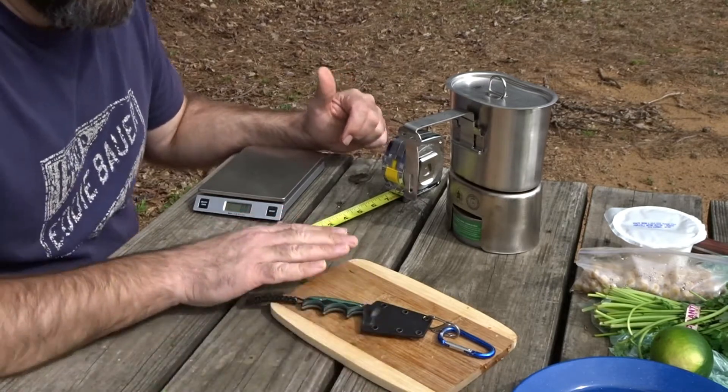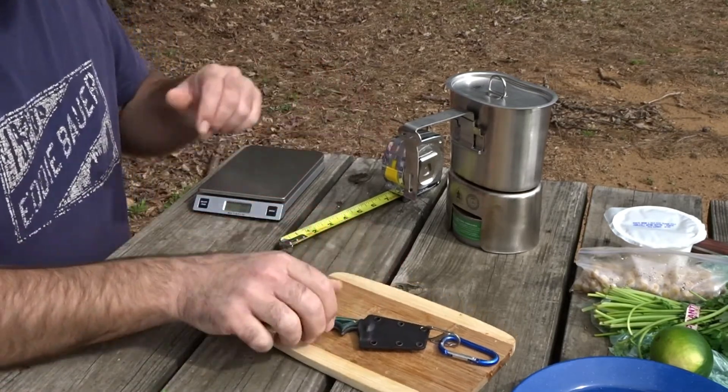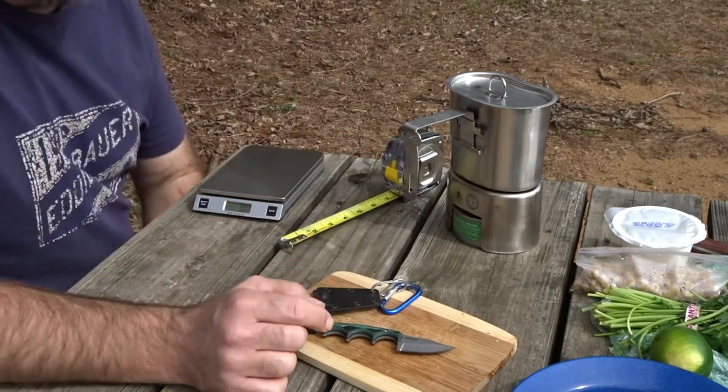Hey, while lunch is cooking I thought I'd give you all a little closer look at this knife we used last week — that was a CRKT Mini Bowie.